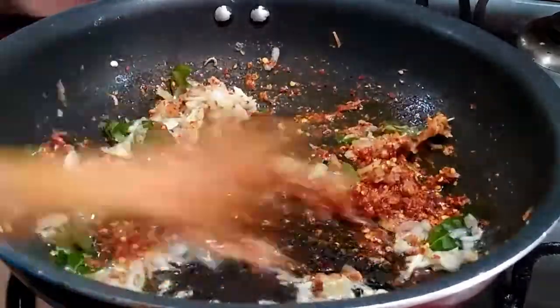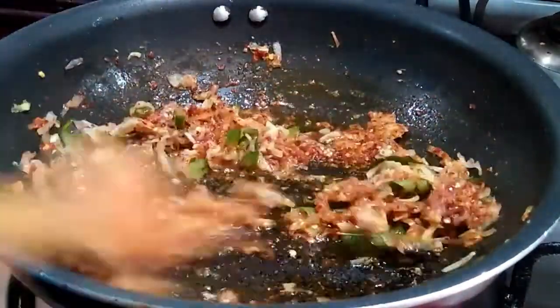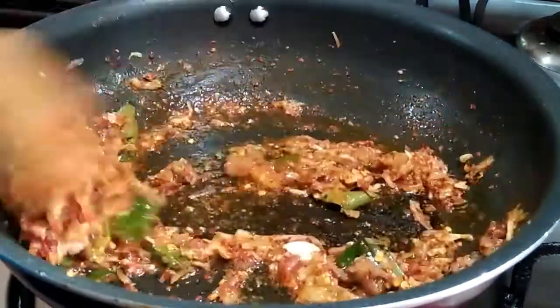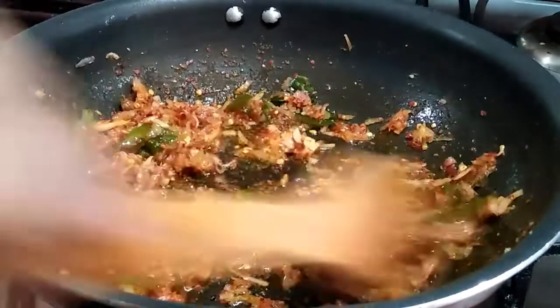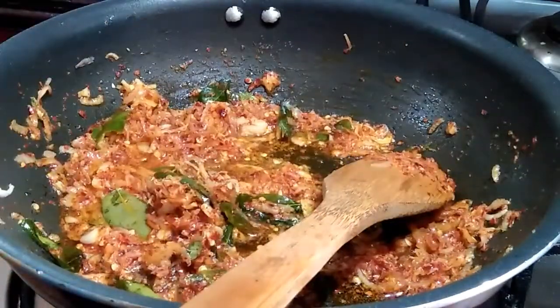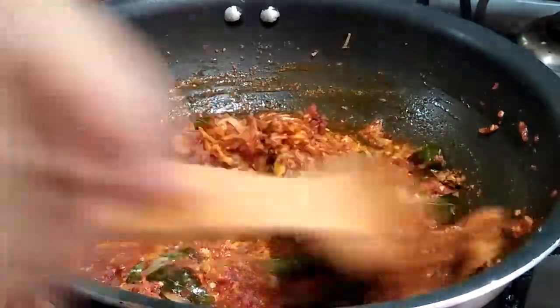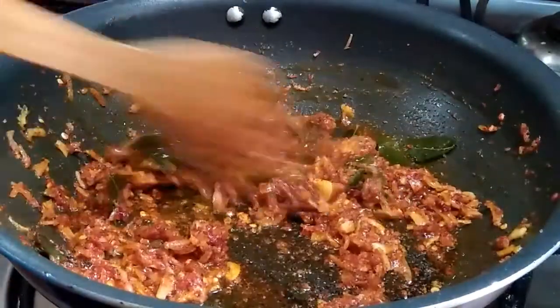Put it in tender. If it's not good, it's not good. Put it in tender. Add 1 teaspoon of green tea. Add 1 teaspoon of tea.